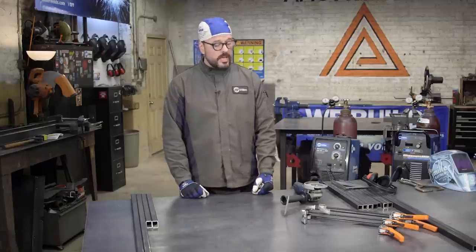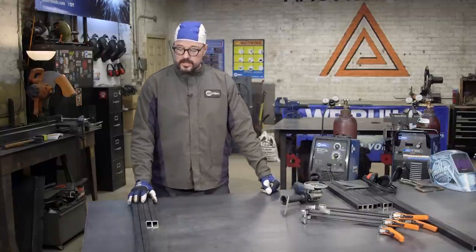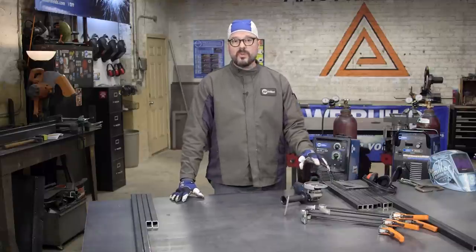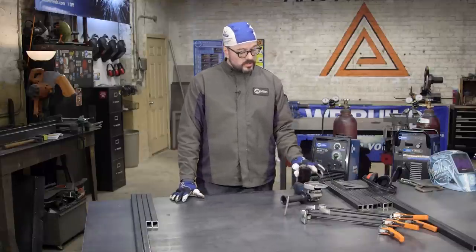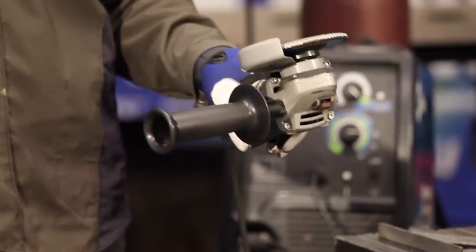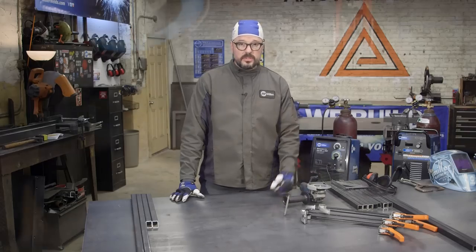Next stage is our prep. We're going to do a light surface prep in all the areas that we will be welding and we want to take off all the burrs off of our material. I have a 60 grit flap disc on here right now which should work just fine for that. Let's get to it.